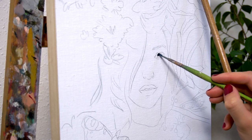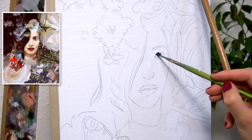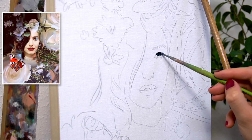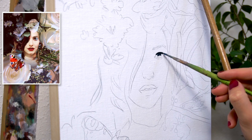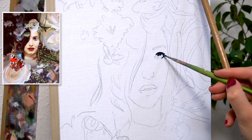Hey everyone! In today's tutorial I show you how I painted my self-portrait Gold Rush. As you can see in the reference photo, I used a photo of myself as a base for this portrait. In the photo I wore blue contact lenses to create kind of an ethereal look.